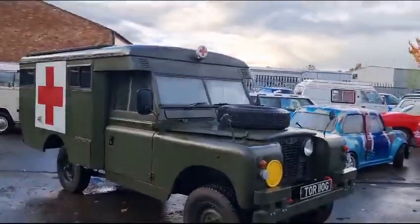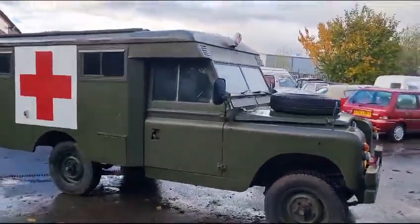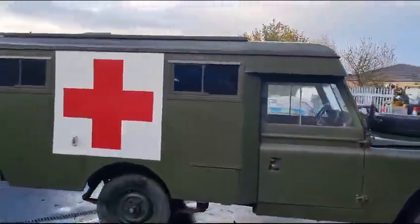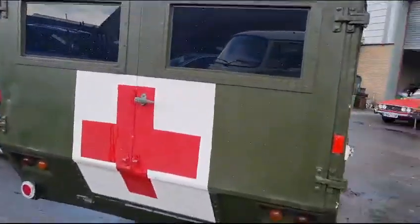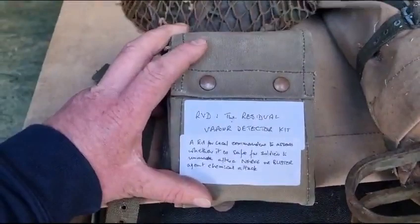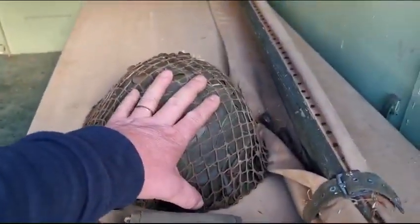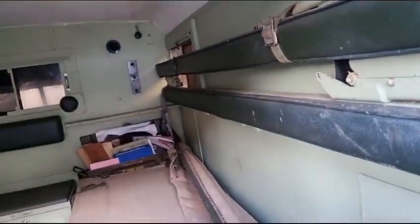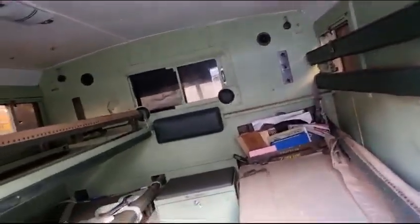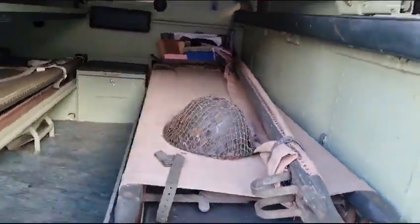Right then folks, here we go — a nice early ambulance Land Rover. There she is, capacity for four in the rear, scoop them up, slide them in. You never want to travel in the back of one of these. There's a vapor detector kit — must have left in a rush. Three stretchers in here, look — one, two, three — with provisions for a fourth. You wouldn't mind going out in one maybe, but for what they were really designed for, I'll give it a swerve.